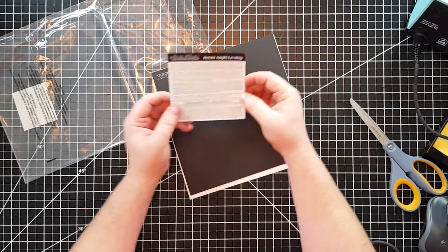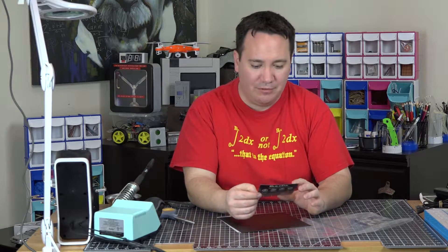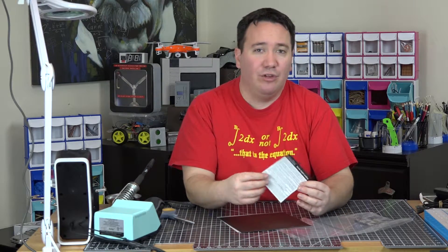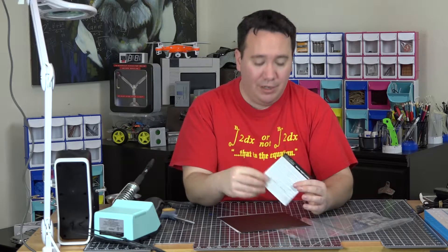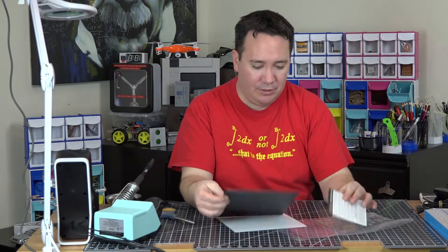On the back it talks about nozzle height and leveling — especially how far your nozzle should be from the plate. If you haven't done your own 3D printing and you're just not getting these, go find out other stuff to do with 3D printers.